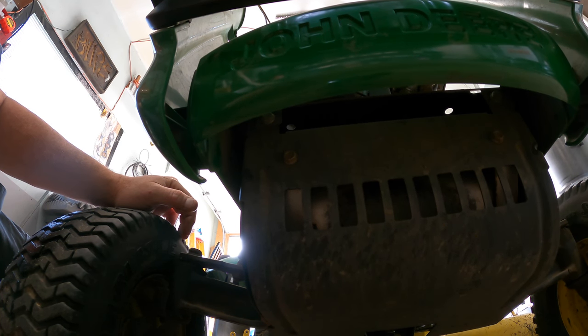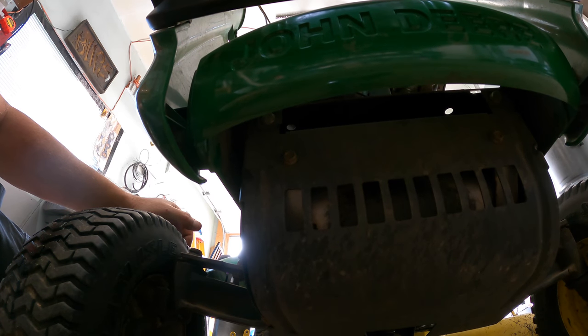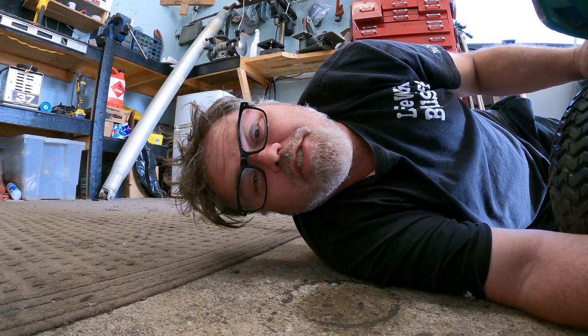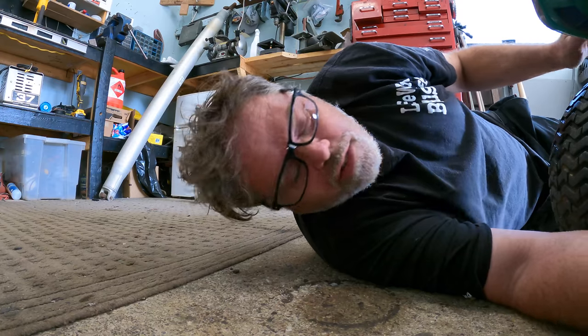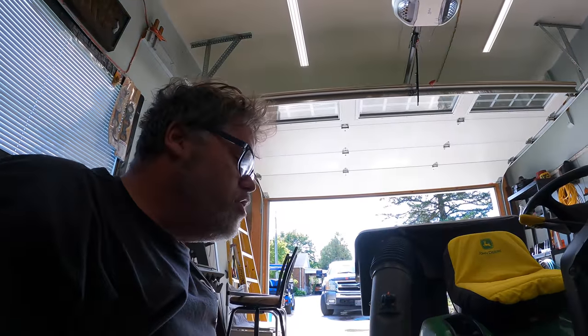If you have a John Deere like that, let me know in the comments down below. I'm going to have to do a little research on the internet and see if they make an actual bracket for a bumper. I can make it, but if I can buy one, that might be even better. But who wants to see me make one? Who wants to see me buy one? Leave a comment down below, because I don't think I'm going to get this done today. I thought it'd be a lot easier than this.